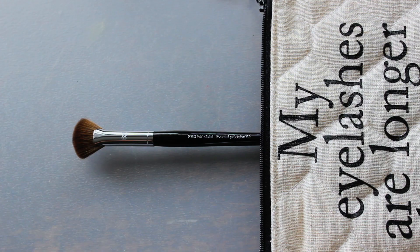I also have the Pro Fan Detail — brush number 62 — and this is a larger version of another fan brush I have from Sephora. This one is for more precise detail for a highlighter, powder or cream. It's a synthetic brush so you can blend it out on your cheek, and then it's that fan version so you can disperse it wherever you want — your forehead and down the bridge of your nose.